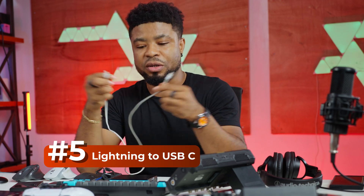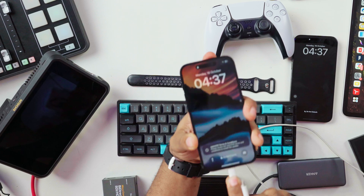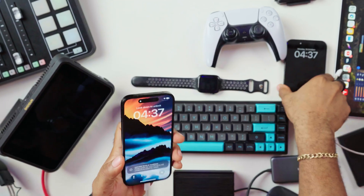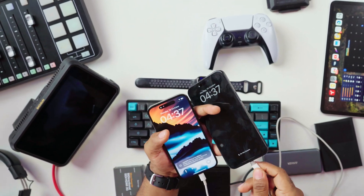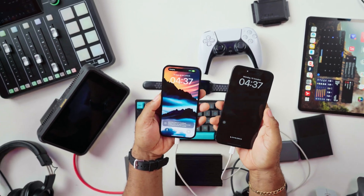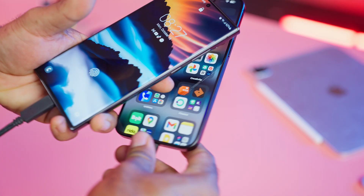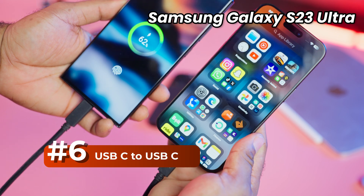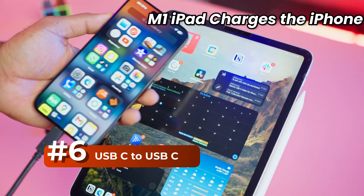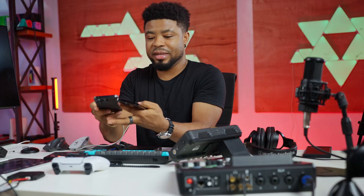This is a Lightning to Type-C connector. I'm going to connect the Lightning end to my iPhone 14 Pro and the Type-C end into the 15 Pro Max. The iPhone 14 is being charged. Most devices with USB-C have power delivery and deliver power to any device connected to them — so the 15 Pro Max is charging the iPhone 14 Pro.